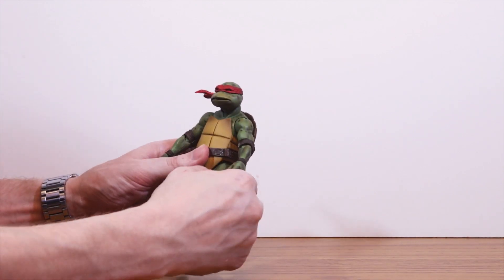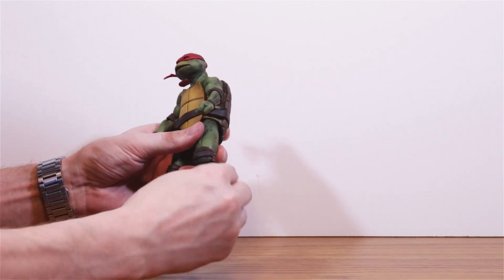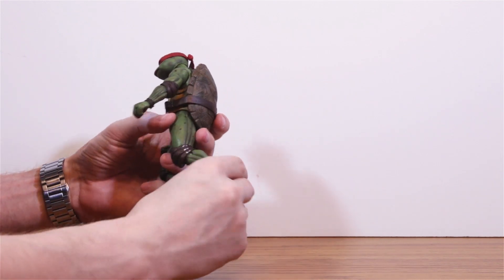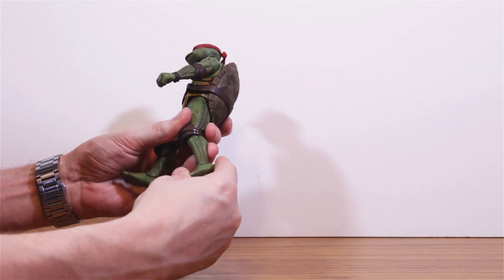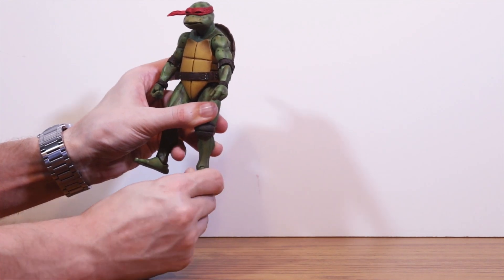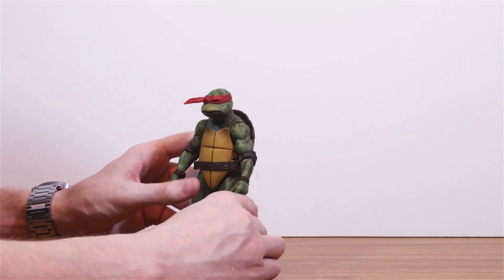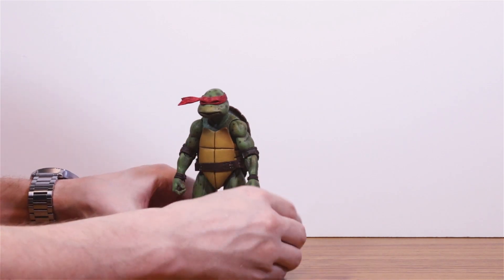The legs are also ball-jointed and they rotate, so you can have the turtles do some wider poses. The knee is also double-jointed, but the range is a little bit limited by the knee pads. Ankles have a good range of forward and back action, and there's also a bit of side-to-side swivel to them — it's a little limited, but some movement is better than none. It's fairly close to what NECA has done with their other recent Ultimate figures, so that should give you an idea of what to expect.